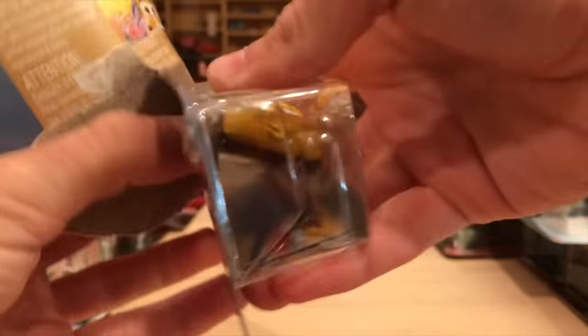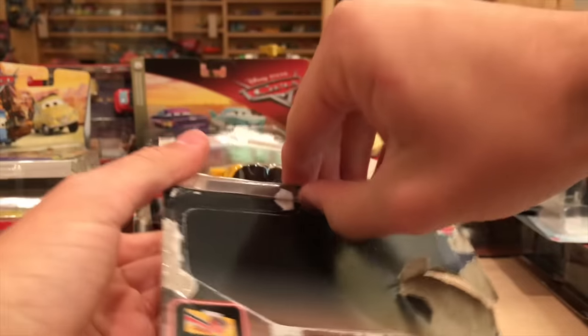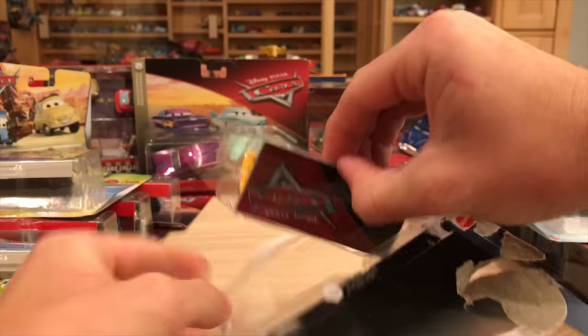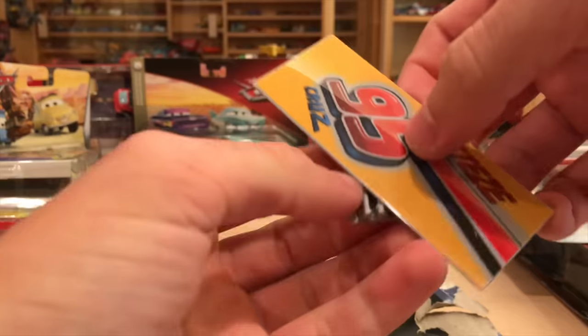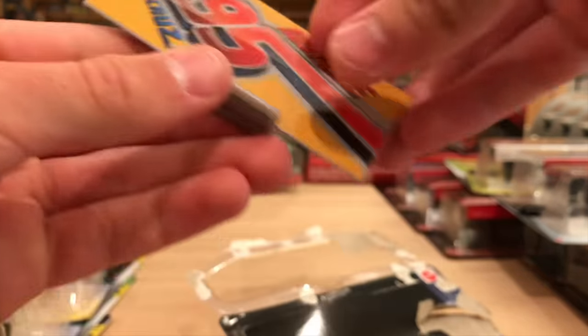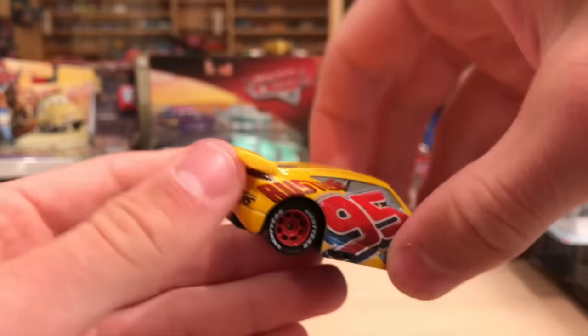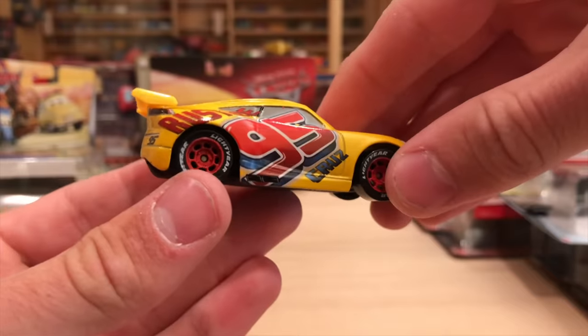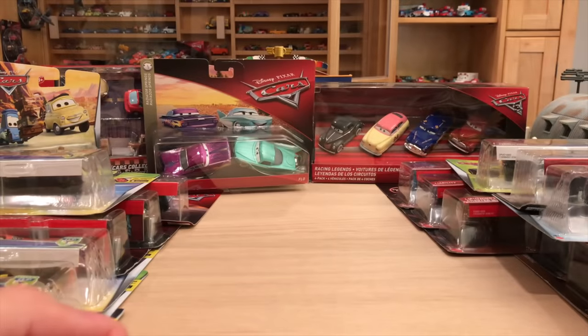Here is Rusty's Cruz Ramirez. I don't have this one loose, so I am very happy to open this one. Let's get that collector card out first so I don't forget the clip. I like this one a lot - it really matches her design. Here is Rusty's Cruz herself, probably my favorite variation of Cruz. Too bad it didn't last too long, only for one race before she switched over to Dinoco.